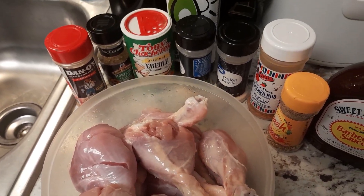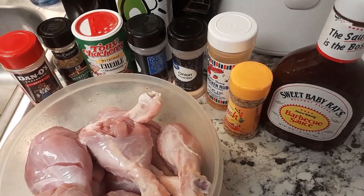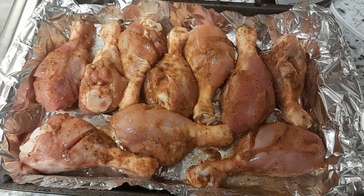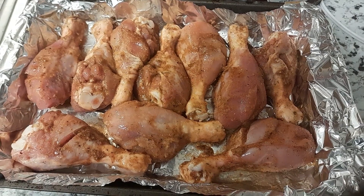And about a tablespoon of the barbecue sauce — so I'll be using that to season up my chicken. After I season my chicken, I go ahead and place them in the refrigerator for about 30 minutes so it can marinate.